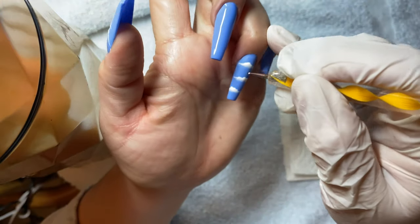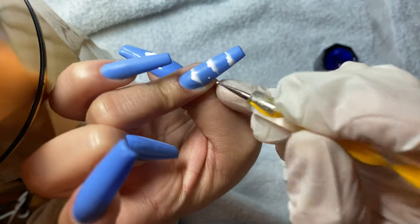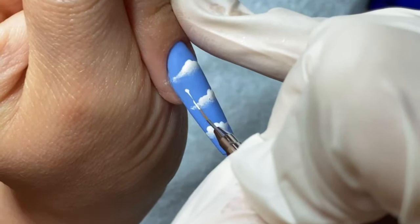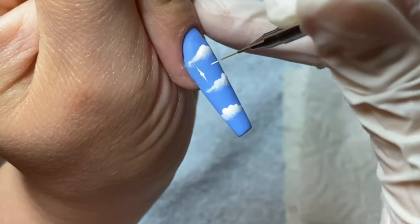This part here is completely optional but I do feel like it adds a little bit to the look. I'm adding two little dots with my smallest dotting tool and with my striper brush, I'm pulling down, pulling up, and pulling to the sides.